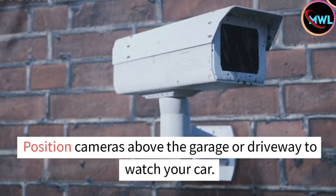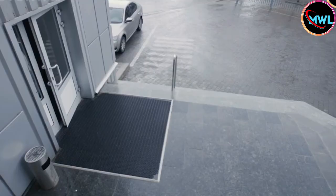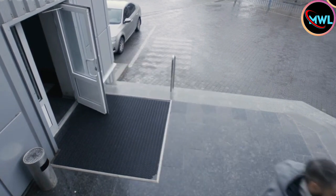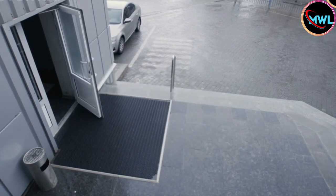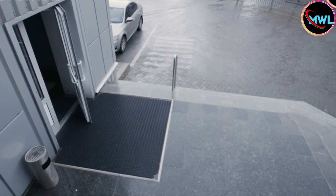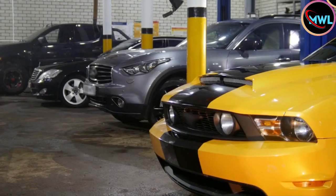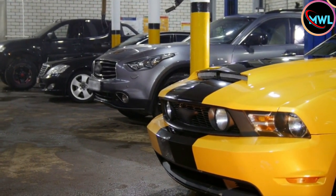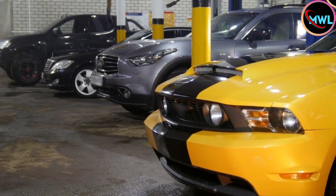Position cameras above the garage or driveway to watch your car. Have the camera face your car, whether you keep it in the garage or in the driveway. Placing a camera in your garage will also cover another potential entrance to the inside of your house, giving you even greater security. If you keep a lot of valuable equipment or items in your garage, be sure to place a camera inside the garage even if you don't keep your car in it.